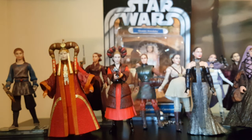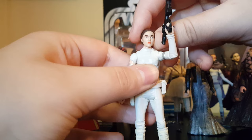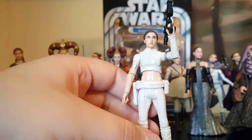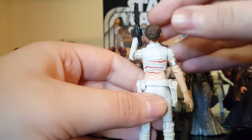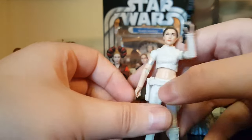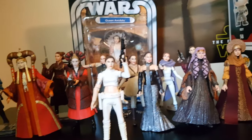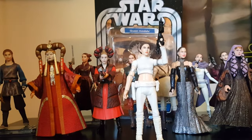Finally we have the Black Series Padme, probably my favorite and the closest face sculpt we have to Natalie Portman. They didn't include her moles, but besides that she's perfect. The hair is really nicely done and she has the scratches and blood from the Nexu in the arena. Now we'll take a look at them all together — that is all my Padmes. Thank you for watching and goodbye!